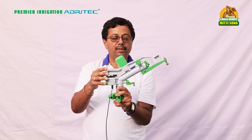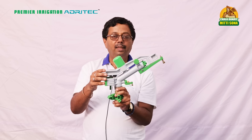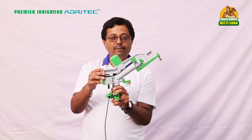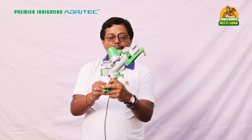Premier Irrigation has an exclusive arrangement with them. This product comes in three ranges — R15, R18, and R25 — starting from very small diameters right up to large area coverage, and is available in full circle and part circle arrangements as per the customer's need.